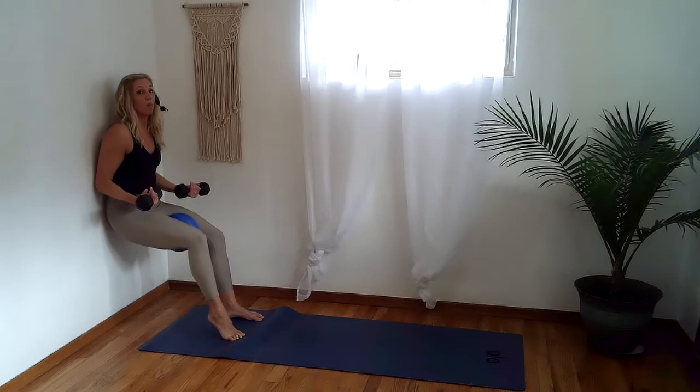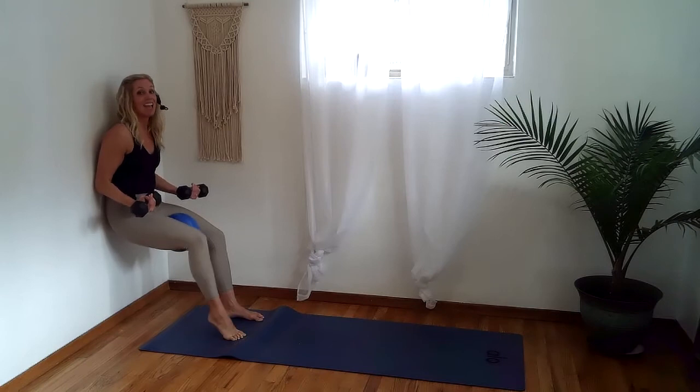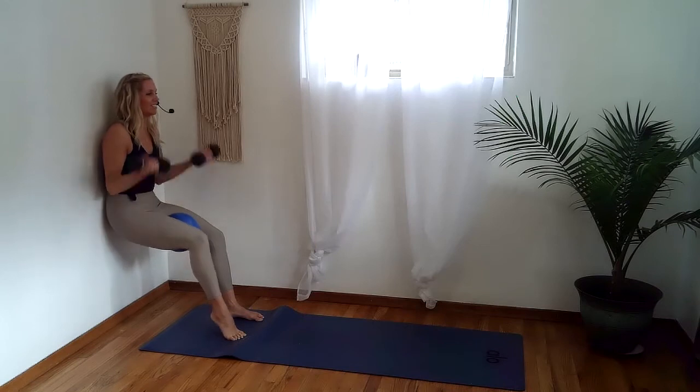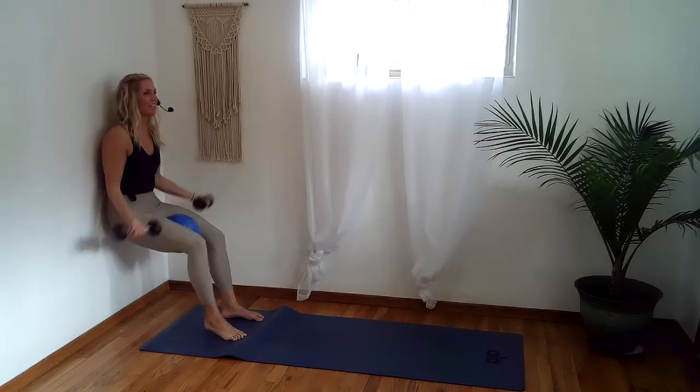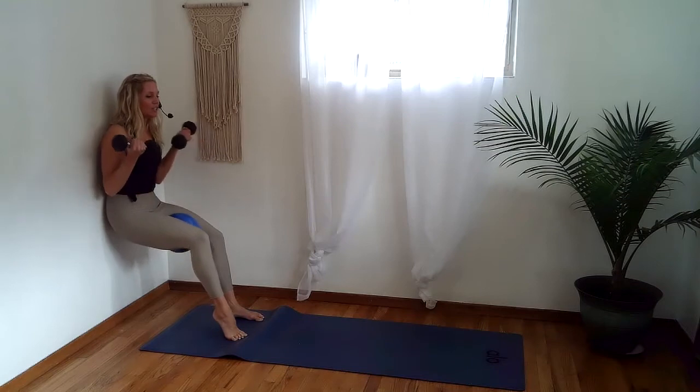Every time we lift the heel, we'll squeeze the leg in — in four, three, two, one: lift, squeeze, tap. Yes, squeeze, tap. Oh my gosh, feel that burn. Let's add the bicep curl in two and one — squeeze, lower, squeeze, down. A lot of things working; if only one works for you, pick your poison. Squeeze and squeeze.